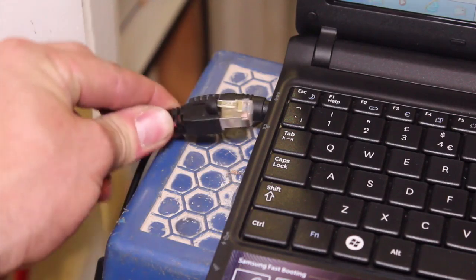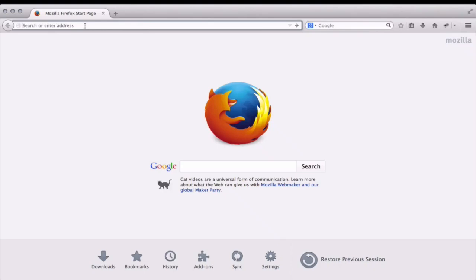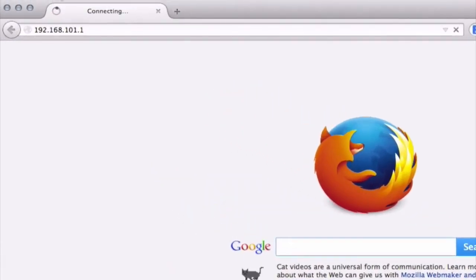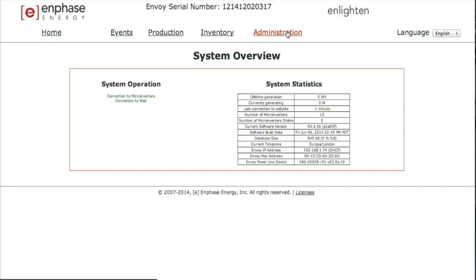Once the Envoy's software is up to date, you will need to use a laptop to complete the setup. Connect the Envoy to your laptop with the orange Ethernet cable provided and launch a web browser on your computer. Enter the IP address shown in the LCD screen of the Envoy into the address bar in your browser. Make sure you enter this IP address into the URL bar and not a Google or Yahoo search bar — you will not need HTTP, www, or .com before or after the IP address. Type the address exactly as it is displayed on the Envoy display screen. Once the browser has successfully connected with the Envoy, the system overview screen will display in the browser window.